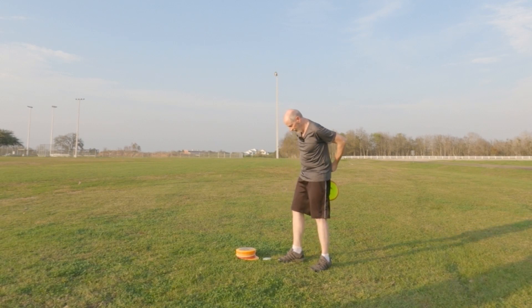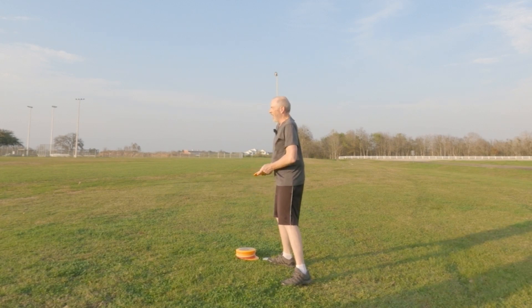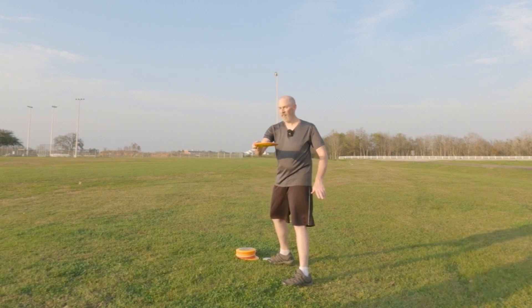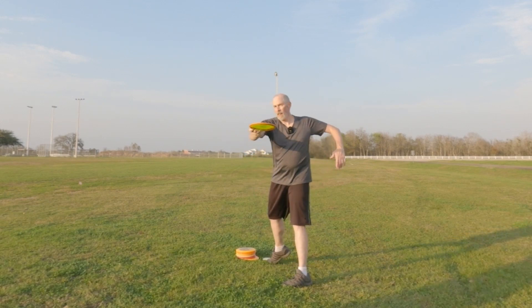Getting better, getting better — you're getting used to it. The good thing for you is you only need to practice one side. Think wide rail for now. That's way better — keep that elbow up though. 90-90, 90-90.